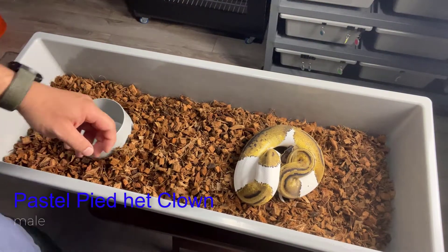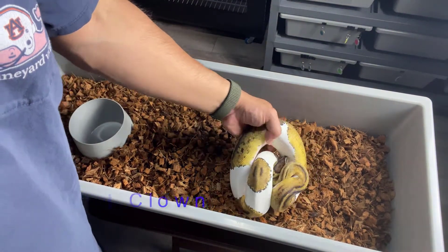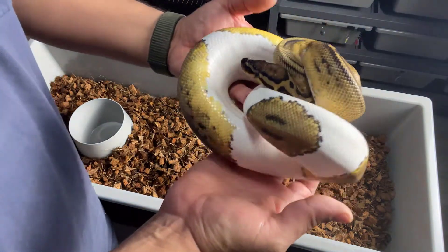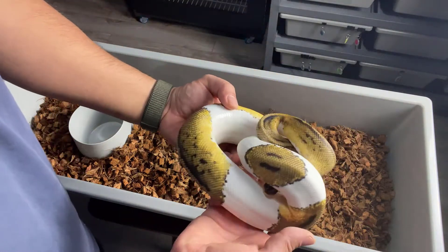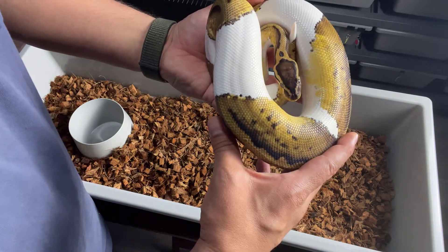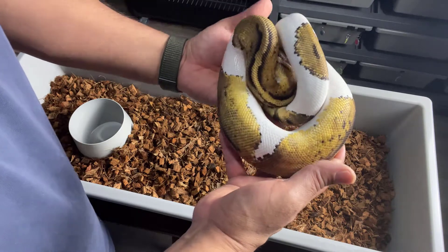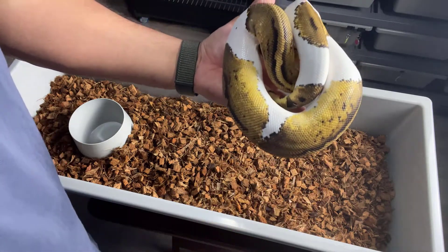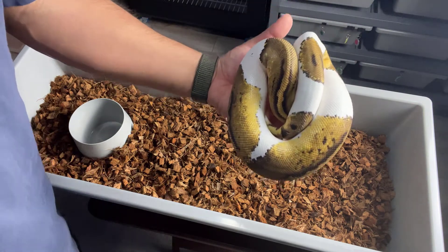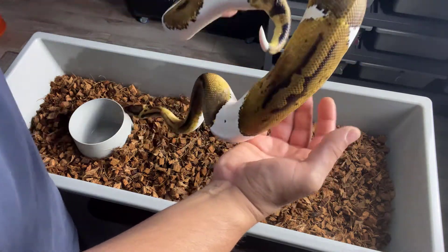So here we have this Pied male — 100% het Clown. He has bred this year already. So here we're actually working on Clown Pied stuff. We'll send you an update on that.